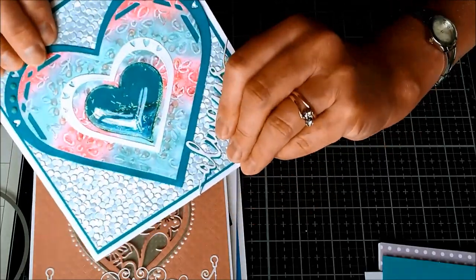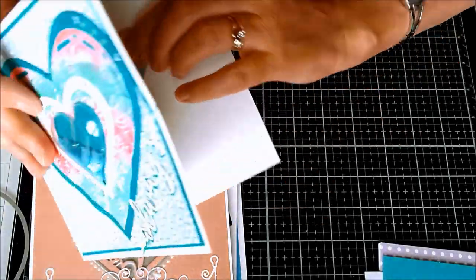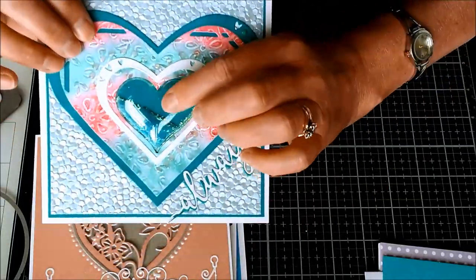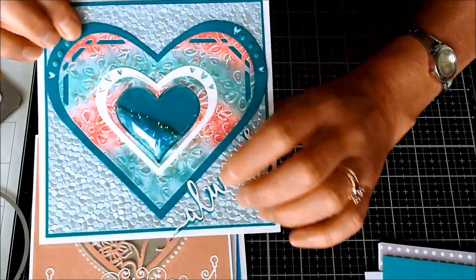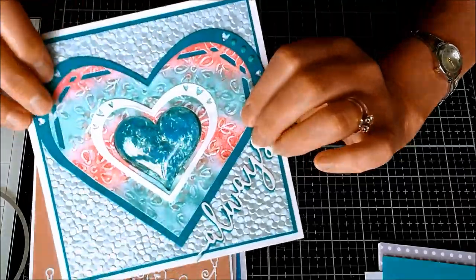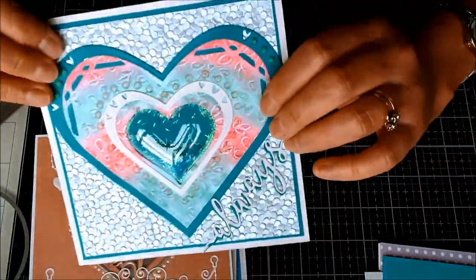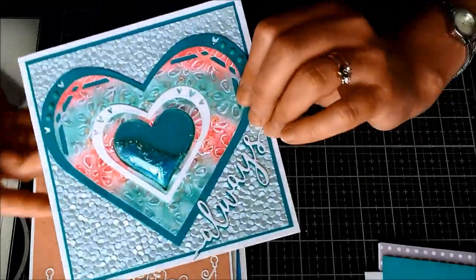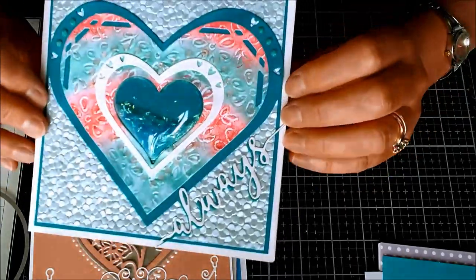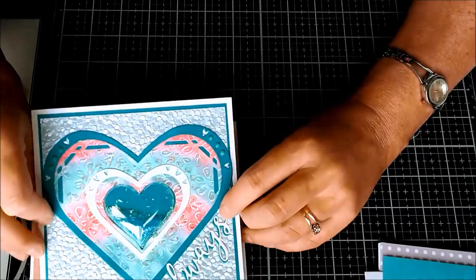When you have cut the aperture out with the die, you could also put a bubble in. This is a blister - a heart-shaped blister - and you can put some sequins or confetti kind of stuff inside. There are all sorts of elements you could put inside that, and that's just another idea on an aperture card. I'll keep these videos quite short and not add too many ideas all in one.